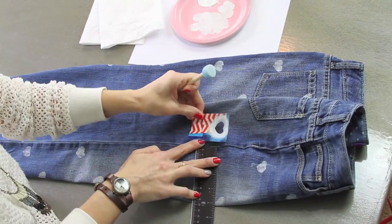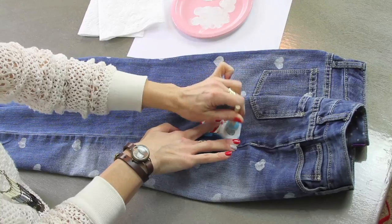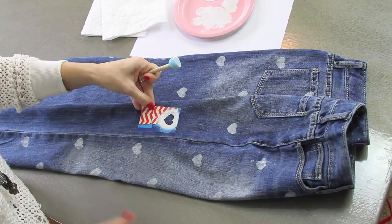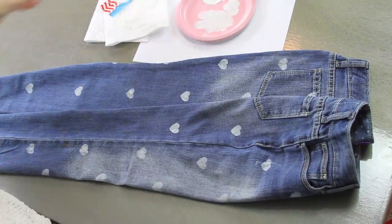Once you finish the front, you're going to shift your pants so that you have the side seam up. This will allow you to see the front and the back of your pants, and you'll be able to continue your pattern so that it flows nicely all the way around.